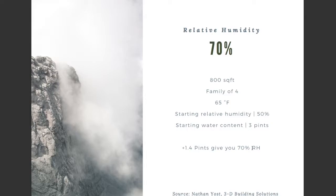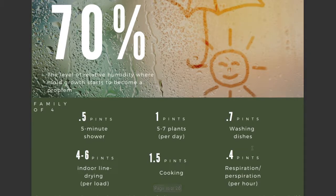Going back to the other slide — 1.4 pints. What do you need to do to reach that number? Honestly, almost nothing. If you just cook a meal for a family of four, you've already added that to the air. Now you've reached 70%. It's really easy to reach that number, especially if you have a sealed home with no air exchange — you can get there really, really fast.